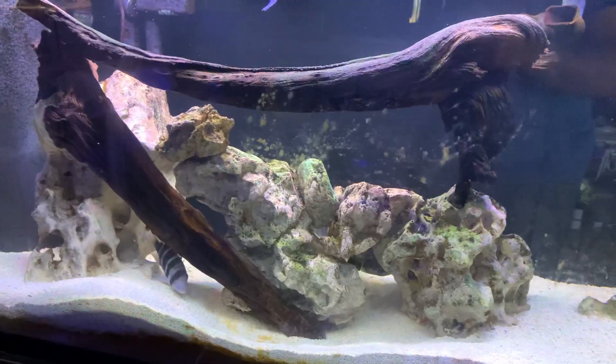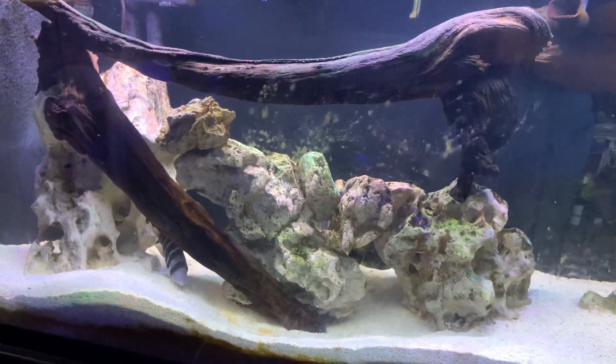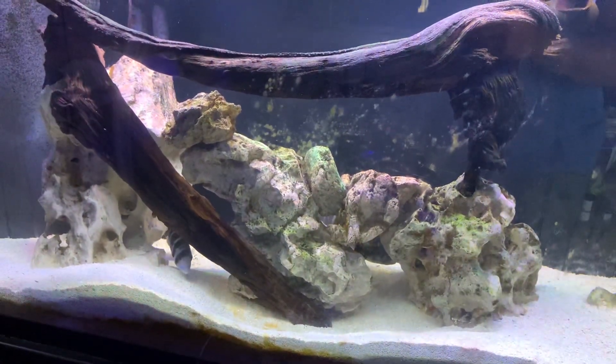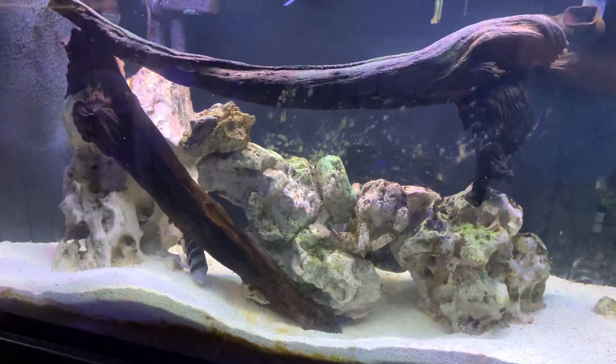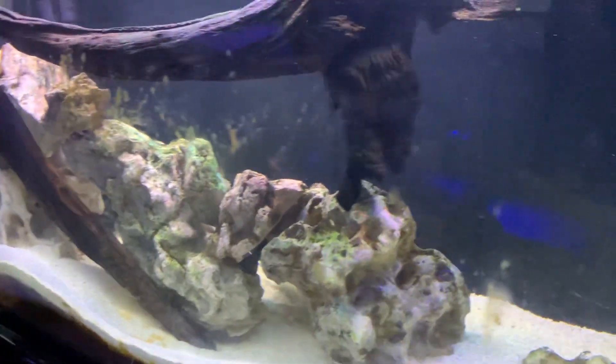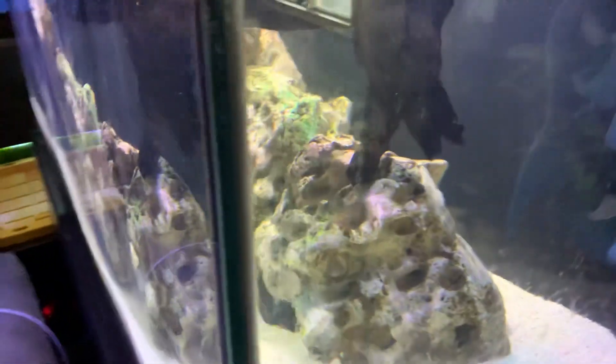The last cleaning on the FX6 was a little over a year ago, so it is about time to do another cleaning. Maybe I'll have to show you how I do that. But anyways, I'll just take you on the journey.